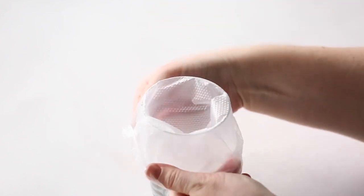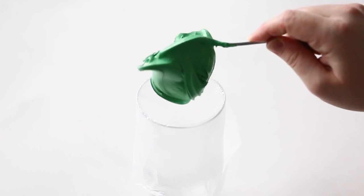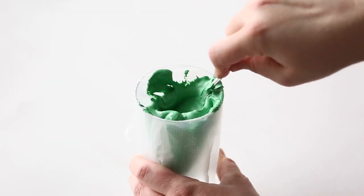Just as I would fill any piping bag, I like to put mine over a tall glass, open it up, and fold it over the glass. This helps me keep the bag open while I'm filling it up with my icing.